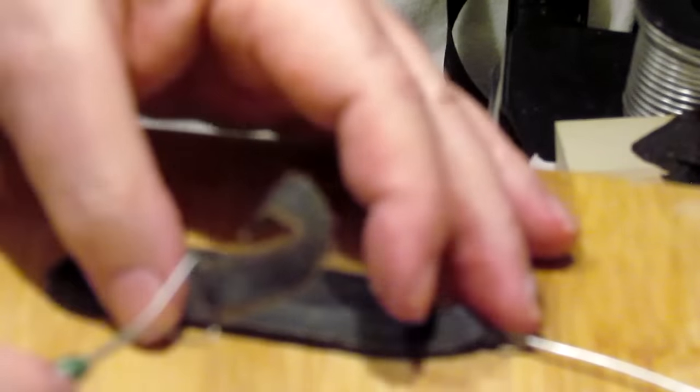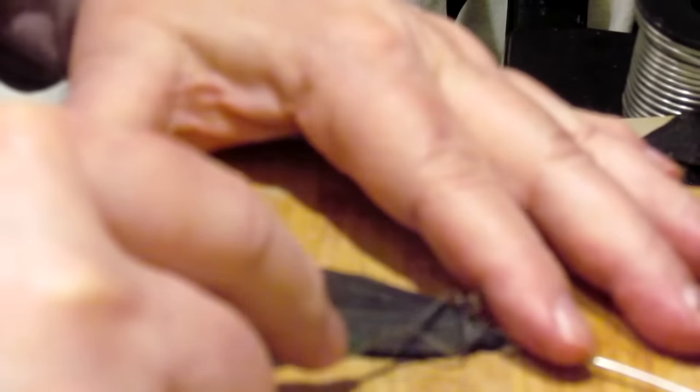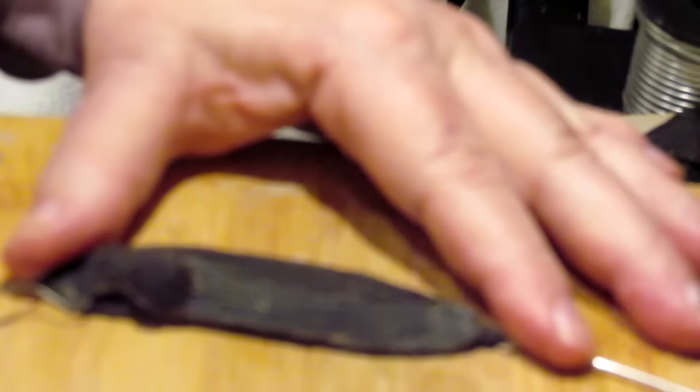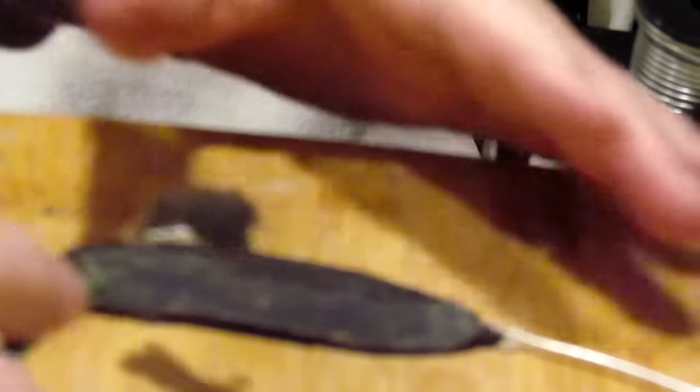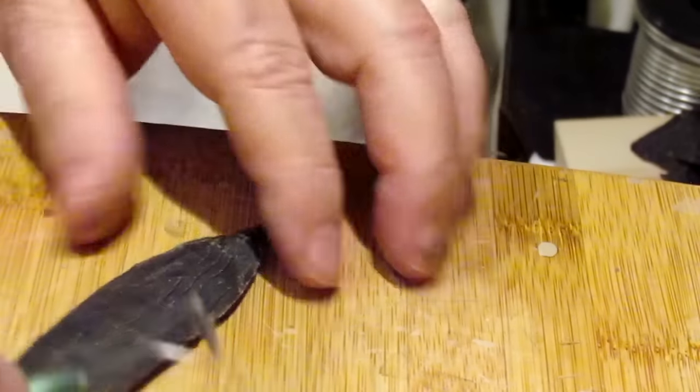I put my wire tool on the edge and I angle it up towards the center — that way I get a nice angle on the feather. In this case I'm taking down some of the thickness of the feather, and I do the same thing on this side.